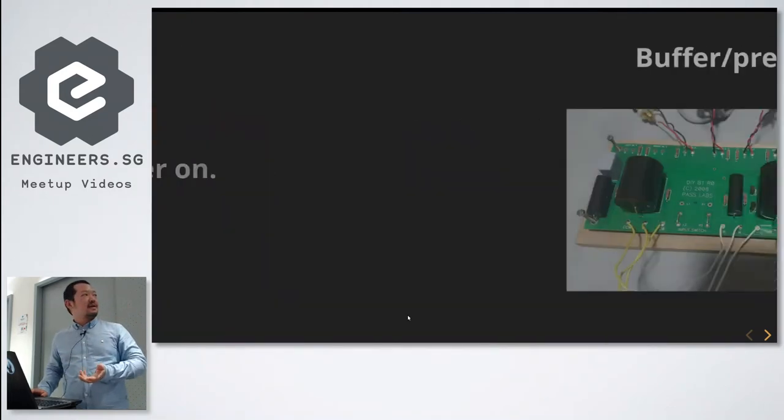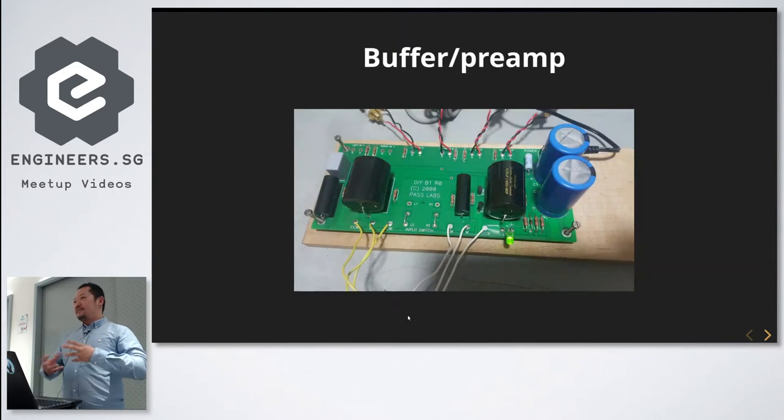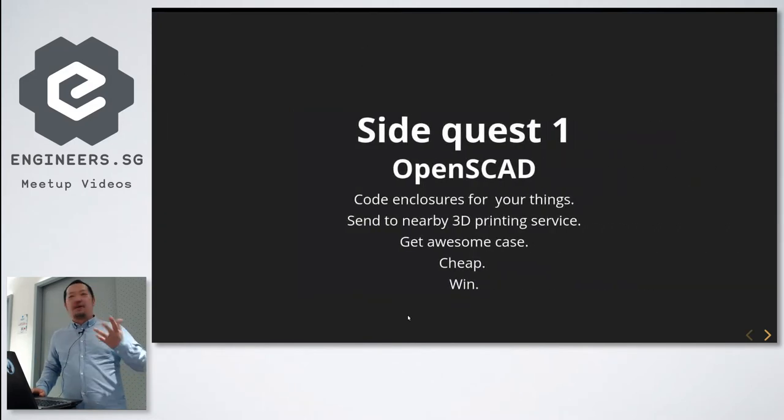Next, I added a buffer in between so I could tweak the volume control. This helped me build a little more confidence in my soldering skills, which were quite horrible when I started.